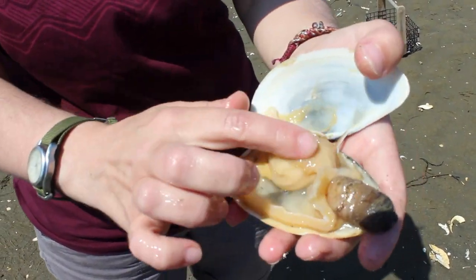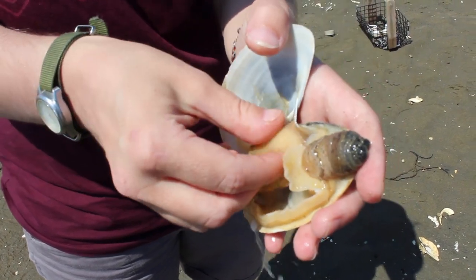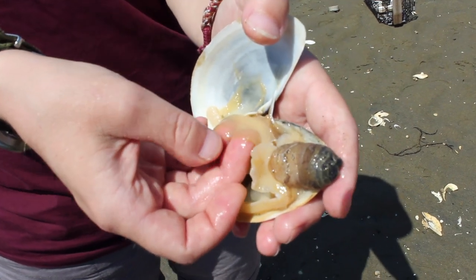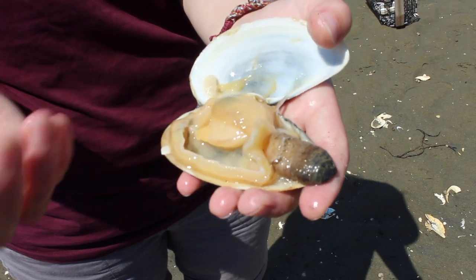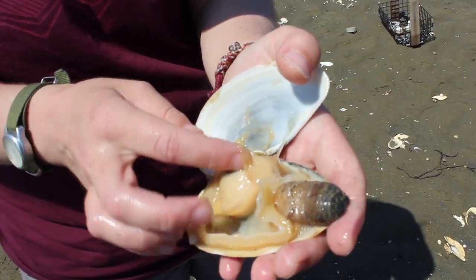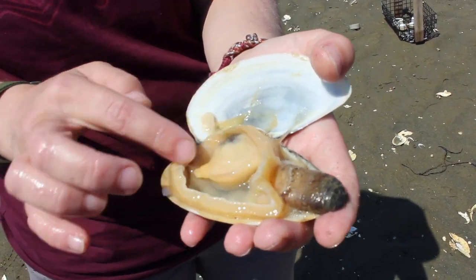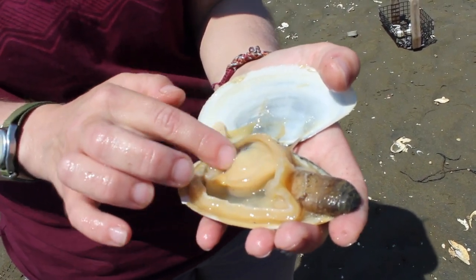Another thing to look at in your clam is this piece right here. This is a thin layer — you can kind of see grooves in it. These are the gills. Just like gills on a fish, this is what the clam uses to take air out of the water. They also use their gills to filter food into this sack here, which is where their stomach is located. Their other organs are here as well — it's hard to see, but mostly in here. This is a lot of stomach.